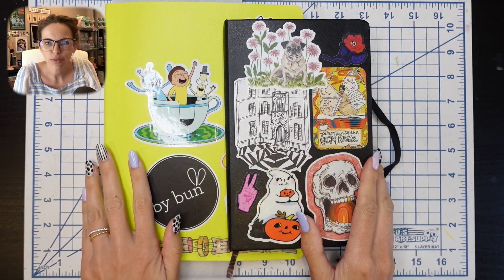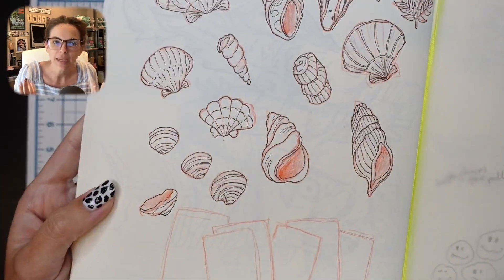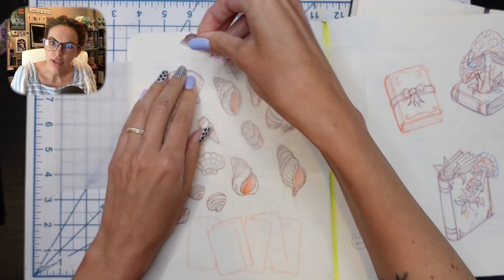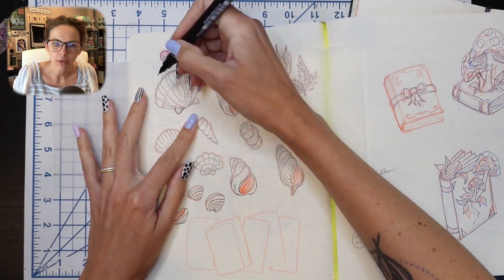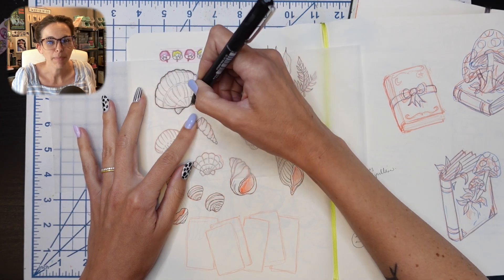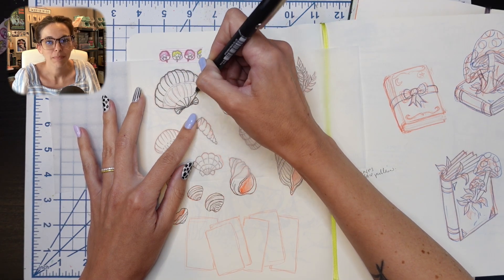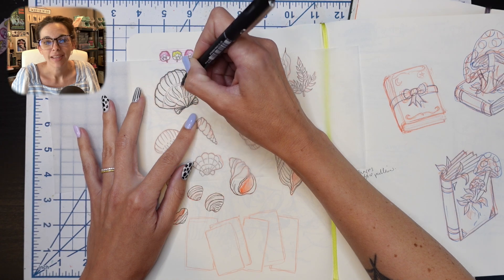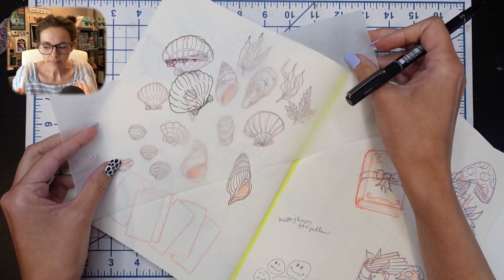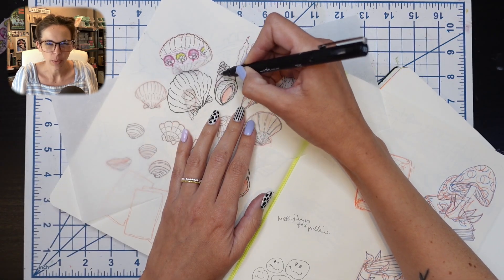Hello everyone and welcome back to a new video. My name is Roxanne, also known as Bybun, and I'm a mixed media artist and illustrator. Every month here on the channel I do my monthly favorites, which has slowly become my monthly pattern. I make patterns inspired by either a bunch of favorites or one specific favorite, and approaching these patterns with just one idea in mind seems to be the easier way to go.